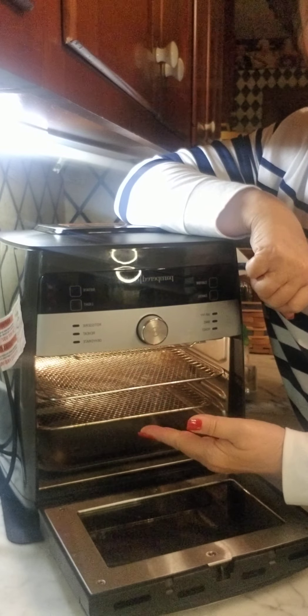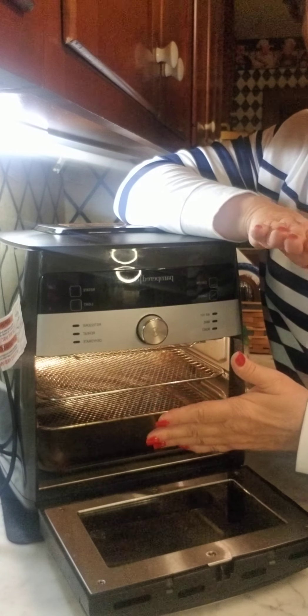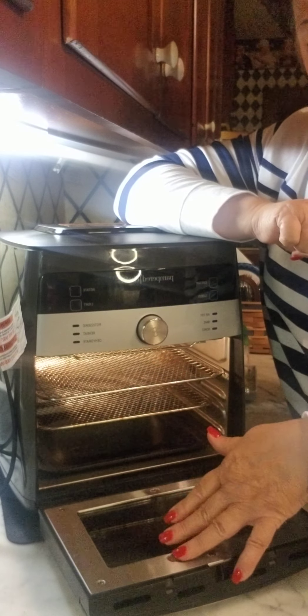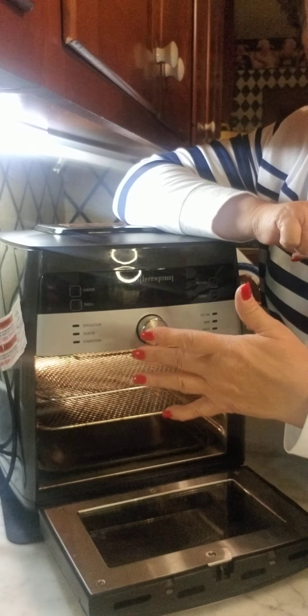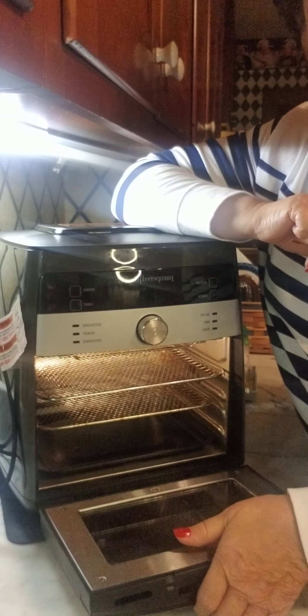The light inside stays on for about 30 seconds and then goes off — it doesn't stay on all the time. While you're using it — baking, heating, air frying — you can turn the light on if you want to see what's in there, or just open the door and it comes back on.